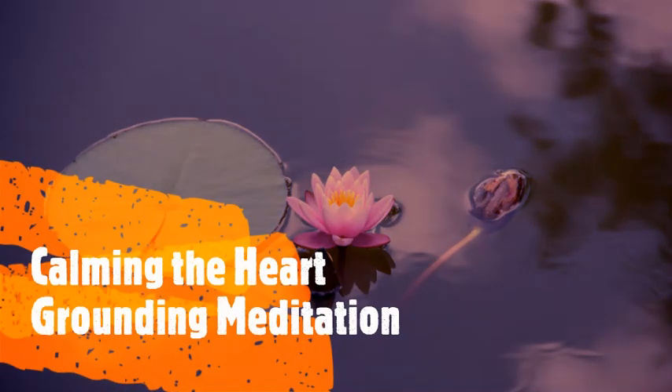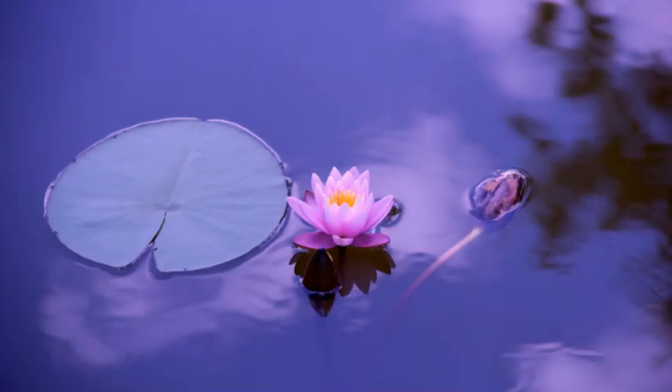Hello there and welcome. This is Shane Cook from Jasper Wellbeing, and I'd like to guide you through one of my favourite calming, grounding exercises called Calming of the Heart.